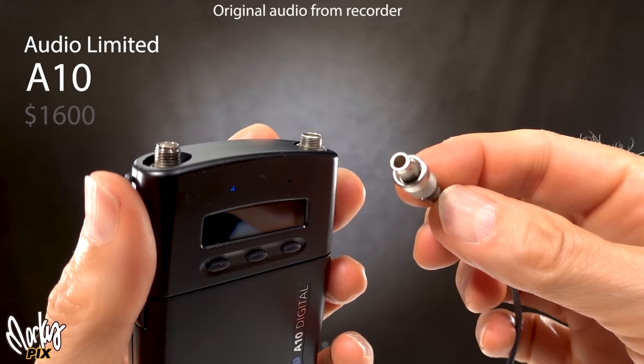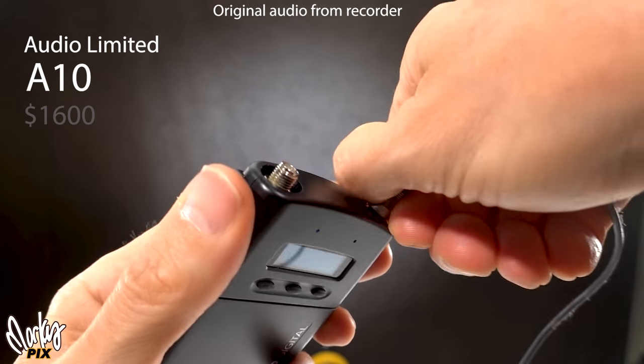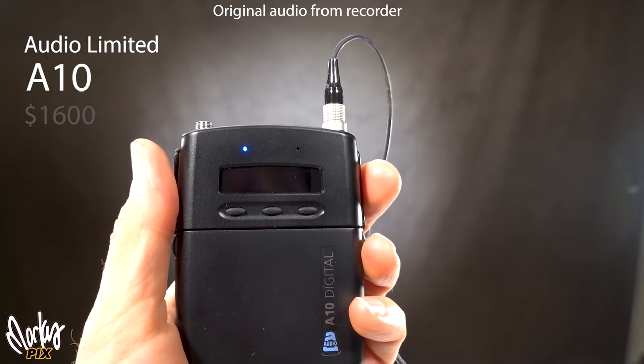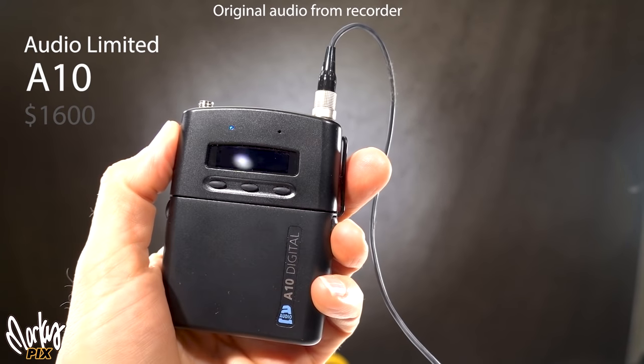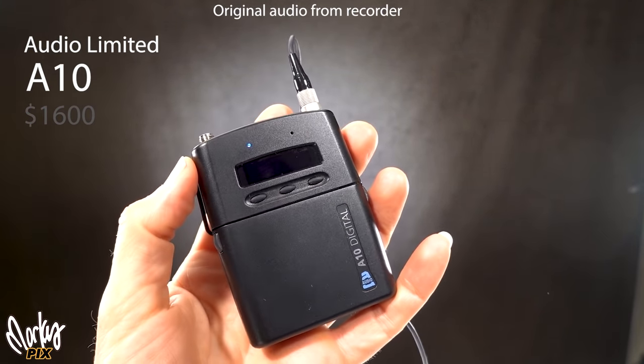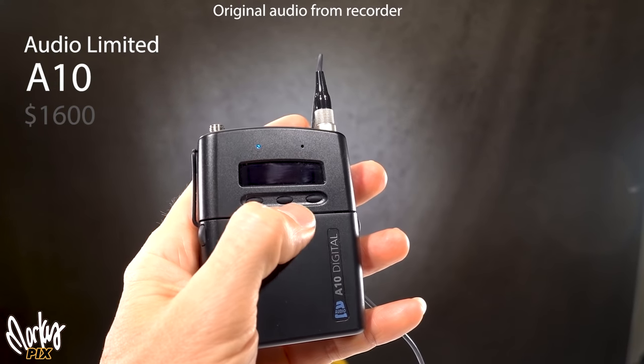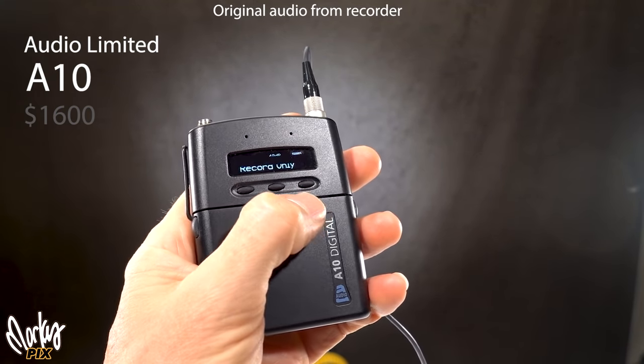The A10 has a 3-pin Limo connector just like the Zaxcom, so you need an adapter. If you're using DPA mics, you need a micro dot to 3-pin Limo adapter. You also need to convert the files using their converter app, which is easy to use. It's a high quality, rugged, bulletproof, easy-to-use recorder — just really expensive.